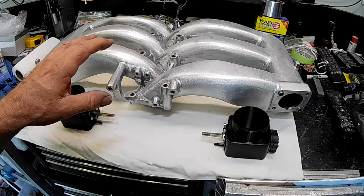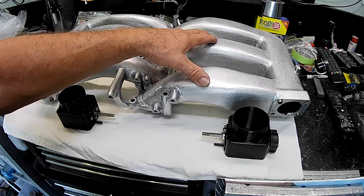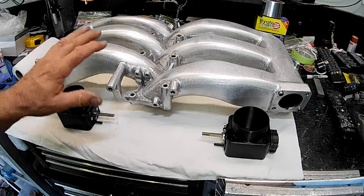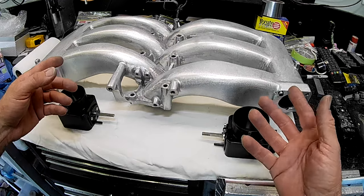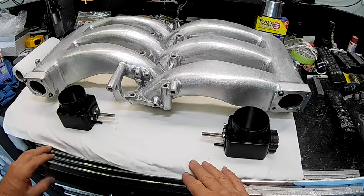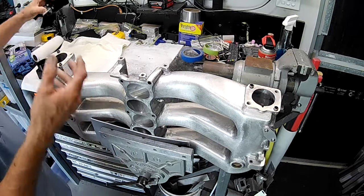Let's get the intake manifold up onto the bench and have a look at it. Regular viewers will probably remember the work done on this intake manifold — it's the standard TT manifold but with a lot of welding done to it, all the ears, indentations, and brackets cut off and welded up, and the IACV mount removed. But as far as how the throttle bodies mount on the front, this setup is completely as it is on every other manifold.